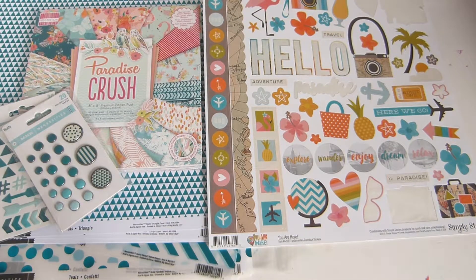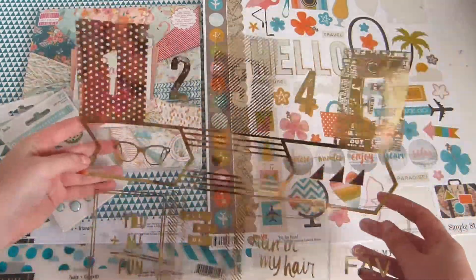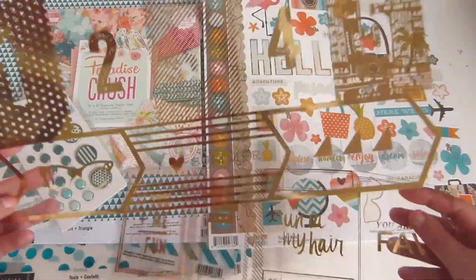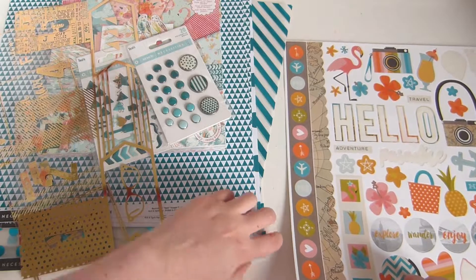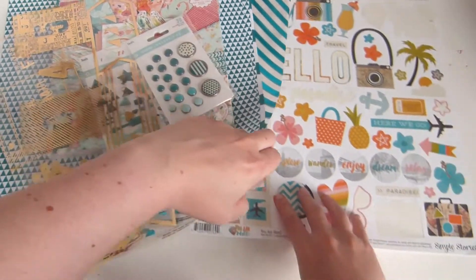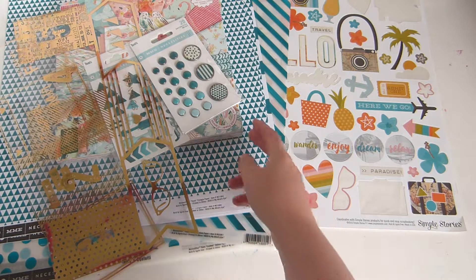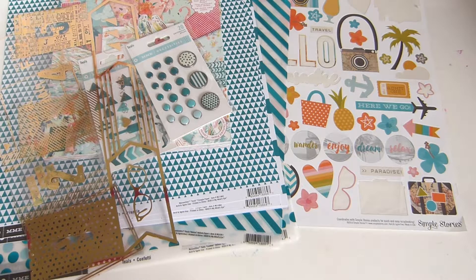I had a 12x12 sheet of this transparency crepe paper 'Pool Side', and this is what I have left — I did use one strip of it. I love this. I do want to have a nice gold theme with this kit. You can pick out more papers, but as I've already got a full paper pad and then these, I don't really have to. You can pick anything from your stash that coordinates — it doesn't have to be from the same collection.